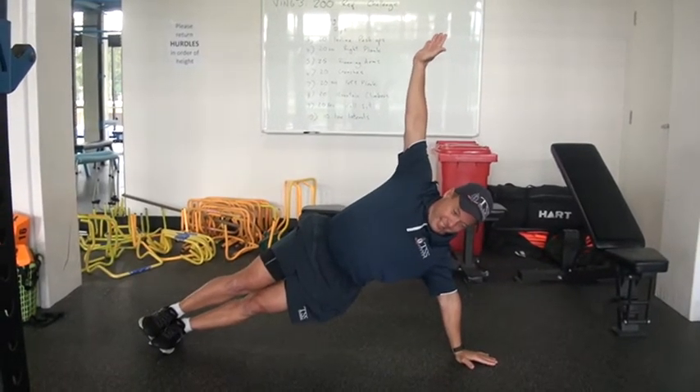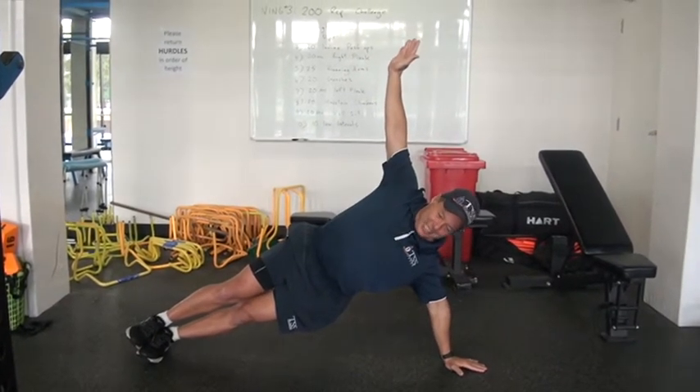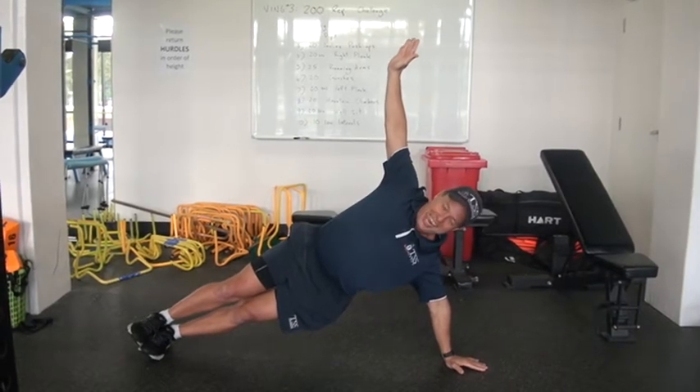Right, here we have three activities to go, sir. We've got mountain climbers, a wall sit — you can go up against a bollard there — and ten low laterals. How many mountain climbers? 20, sir. These are going to hurt, boys — this is a new activity.